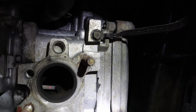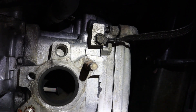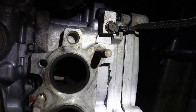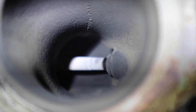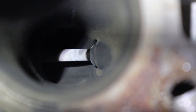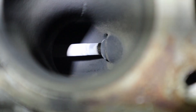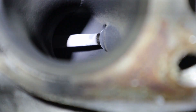Here we have the actual valve stem coming out, and this little black cap is the guide — this one looks pretty normal. Now here's the bad exhaust valve: in between the valve stem and the black cap, you can see a little bit of shiny bare metal from the actual valve — it looks like a black line of bare metal. That's an indicator that the guide pin has been falling in and out of position, causing the misfires.